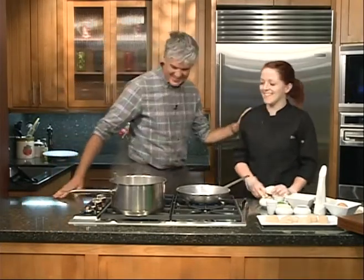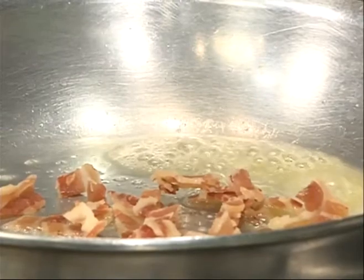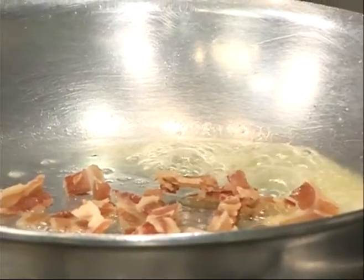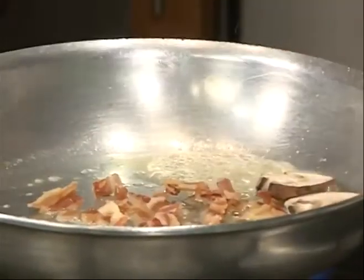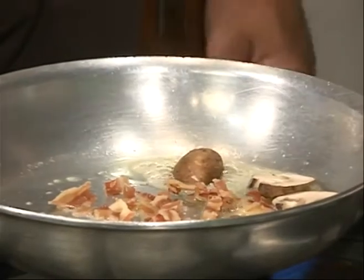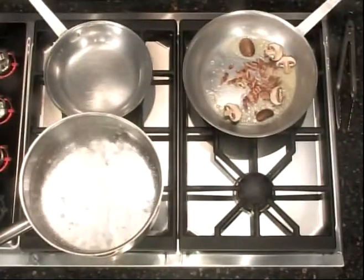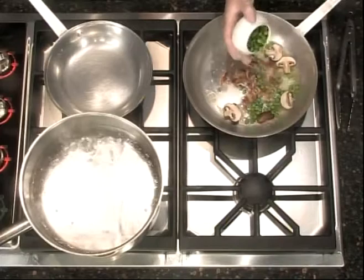Butter is doing its thing — now we're going to start with some pancetta. Pancetta is not officially bacon; it's an Italian style of bacon that's a lot saltier and usually seasoned with black pepper. Then we'll throw in some cremini mushrooms. Do you ever go foraging around the valley? I never have, but I'd love to. We get a lot of wild mushrooms into the restaurant actually.